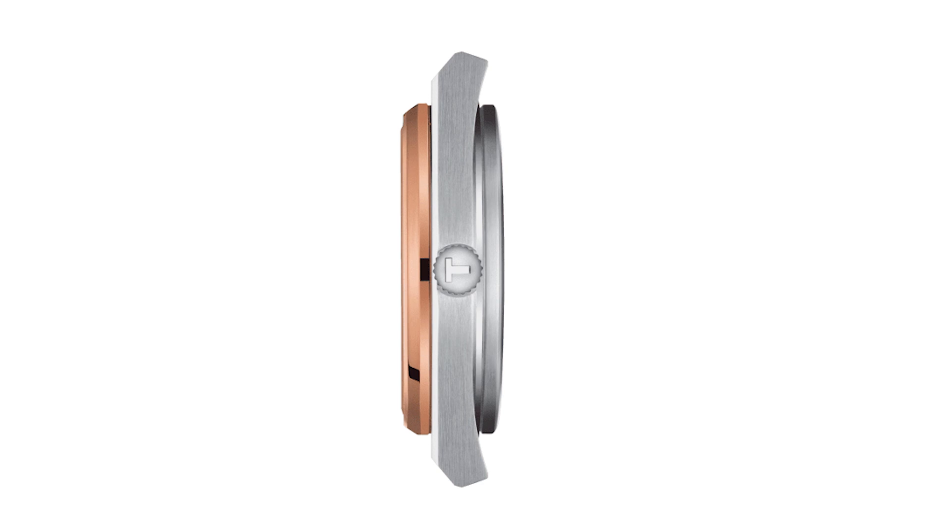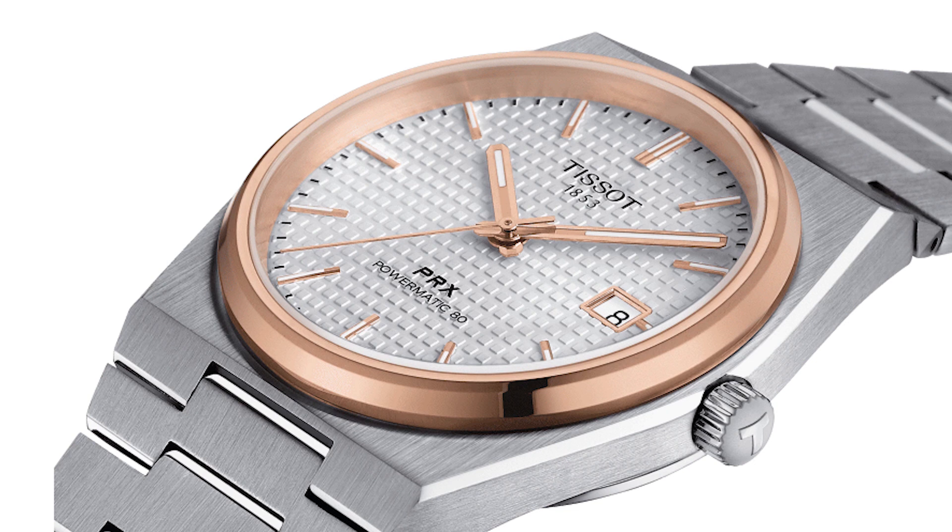I bought the black dial version of the quartz and I thought that was an amazing watch — I got that for under $300, which I think is an absolute bargain. This Powermatic 80 version should retail for around $700 to $800, probably closer to that $700 number here in the United States.